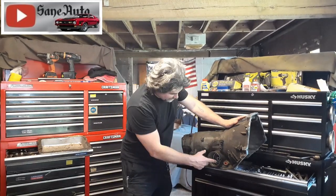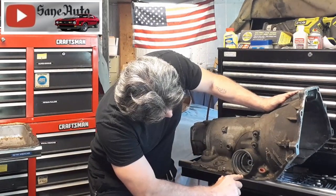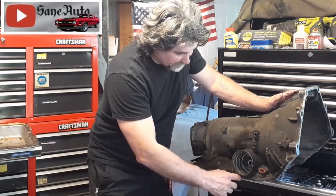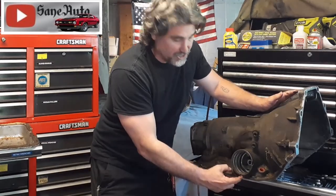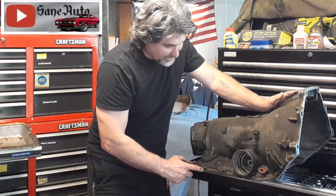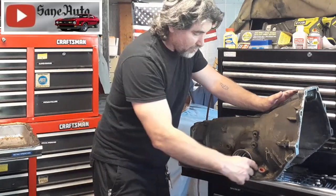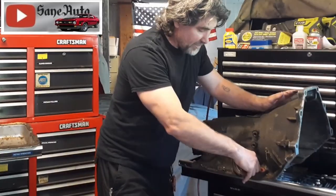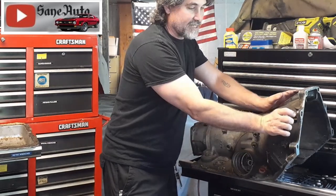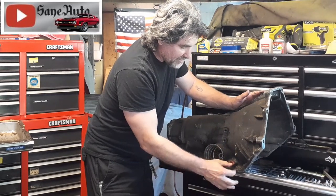What happens is this o-ring right here leaks, and it leaks down from this little gap right here and goes right to the edge of the pan. Because of surface tension, it'll cling to the transmission and spread out all along the edge of the pan, soaking that pan gasket and making it look like the pan gasket is leaking.